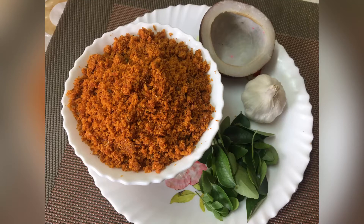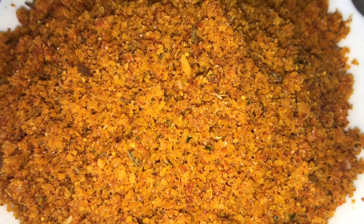Hello friends, welcome back to my channel. We are going to do a lot of recipes. It's very simple and very good.